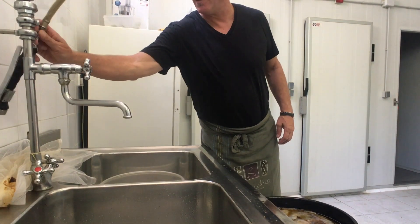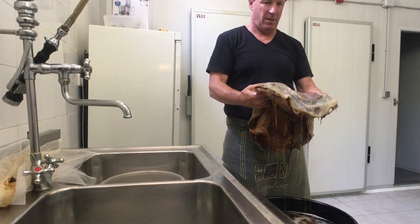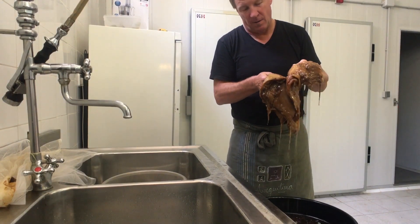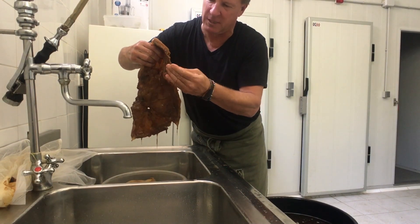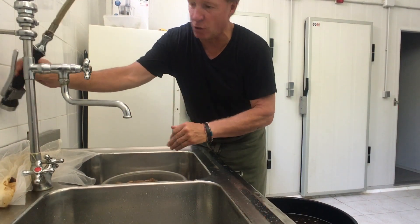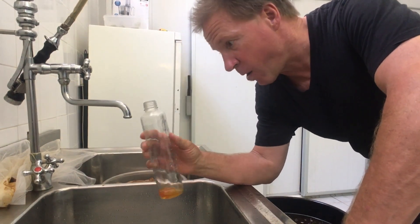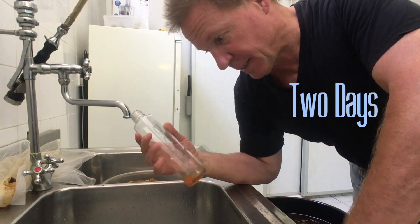Now I'm going to take out this huge monstrous SCOBY. These are probably supposed to be thrown away. And you're supposed to be taking off this brown kind of gunk that's on there, but I haven't done that yet. So far it's been coming out fine. And now I will start filling up all these bottles here, then put the top on and leave them at room temperature for two days and see how it comes out.